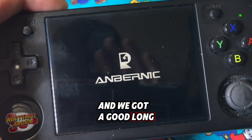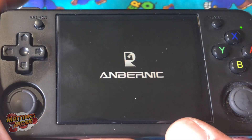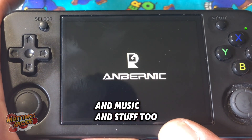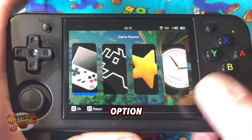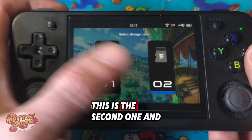We've got a good long while to wait. You can put whatever games you want on here — I think you can put movies and music and stuff too. When you put it back into the card slot, we're going to pick the second option — the second card. That's the first one, this is the second one.